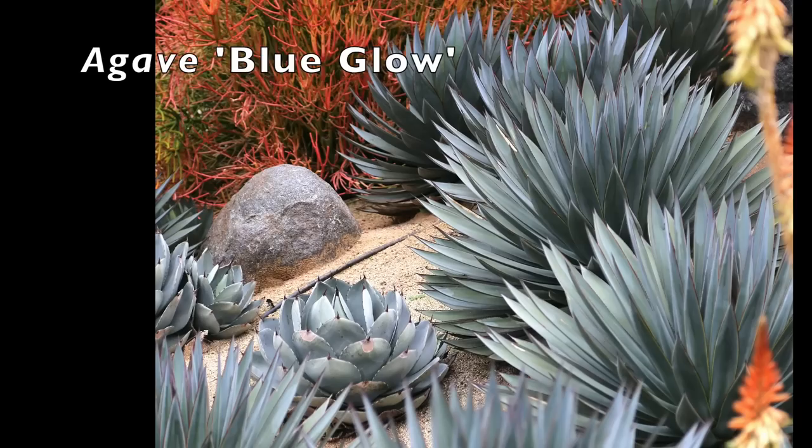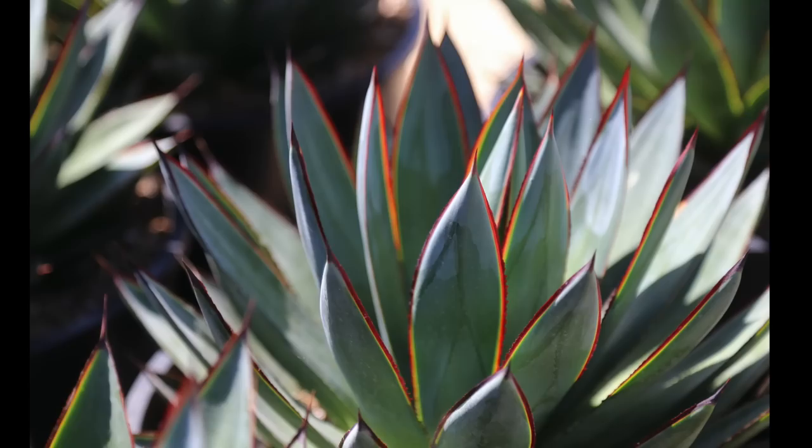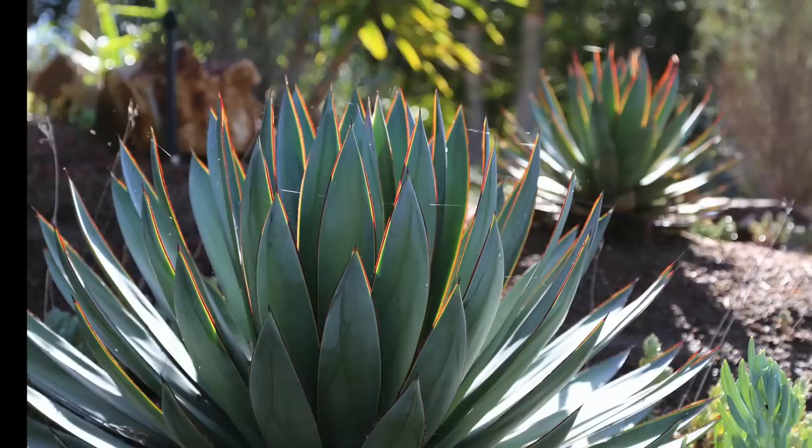One of the most popular landscape succulents is Agave blue glow, which I think should have been named red glow because its leaves — which have painterly striations of green, blue, and gray — are margined in red. It's an excellent small agave to about three feet in diameter, with a crisp silhouette of slender tapered leaves. For those who don't like weeding out pups, Agave blue glow does not produce them. It's hardy to 20 degrees.